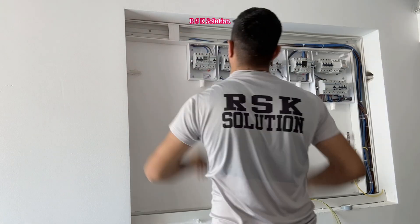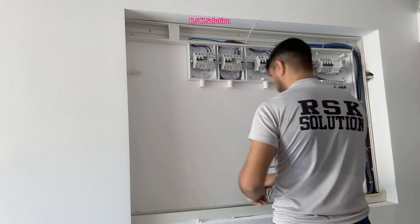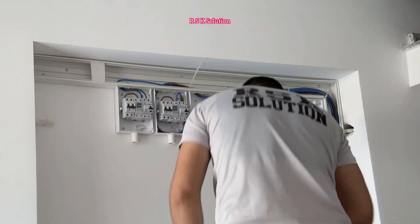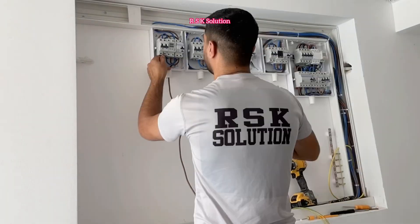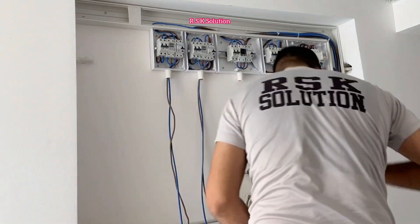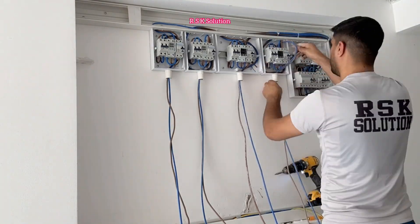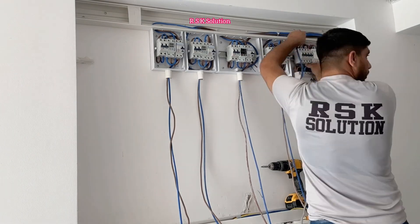Now I'm going to make the connection between the main switch, OVR, and then from OVR to RCD. I'm going to leave the wire as a sleeve for the meter — leave at least one meter or a bit more, so when they make the connection from the DB box to the meter, the wire is not short.